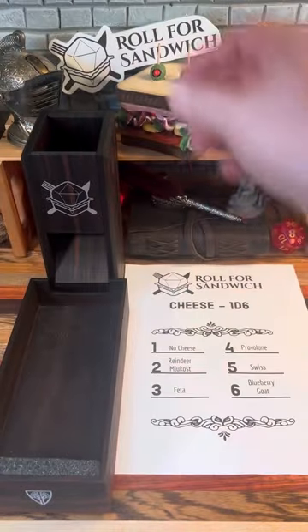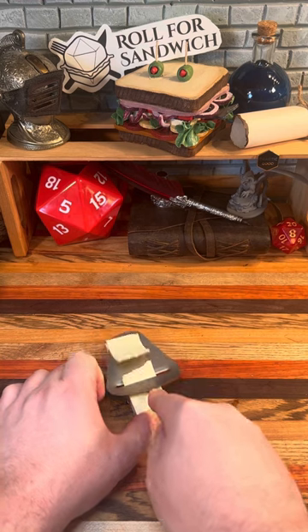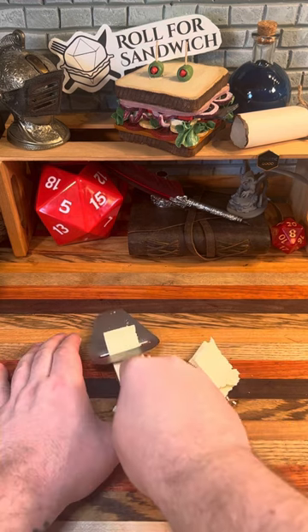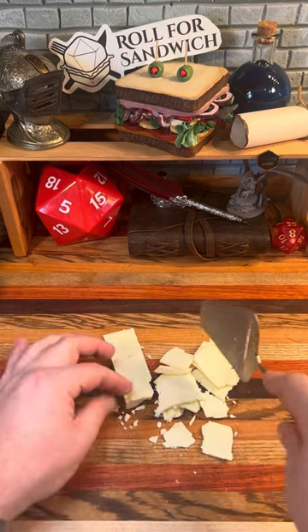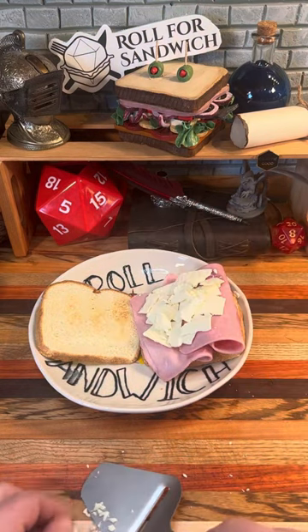Next up, let's roll for cheese. Three — feta. This feta I have is pretty low moisture, so I wanted to see if my Norwegian cheese slicer worked okay with it. It gave me these nice thin little flakes rather than big crumbles that might fall off the sandwich.